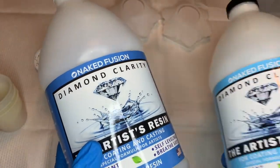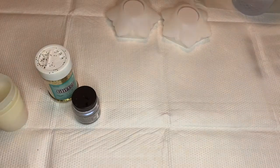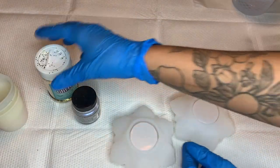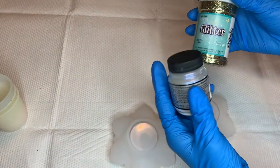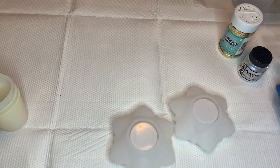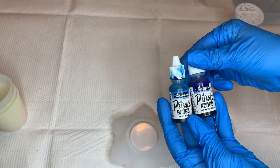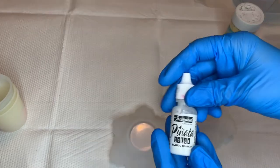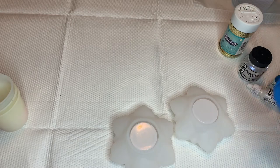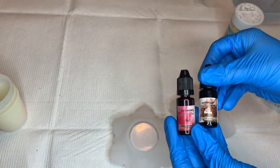For today's project I'm going to be using a casting and coating resin by Naked Fusion, and I'll list all of the materials in the description down below. I'm also going to be using some glitter as well as some pigment powder by Pearl Ex, some alcohol ink — I'm using Baja Blue and Sapphire Blue, and also white by Pinata Colors, as well as red and brown alcohol ink from Let's Resin.